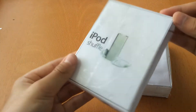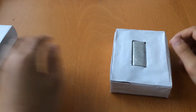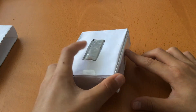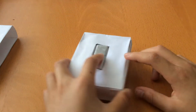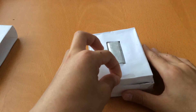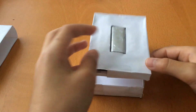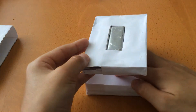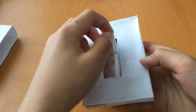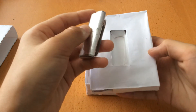Just a little sleeve there. And here we have the iPod Shuffle nestled there at the top. Apple logo on the side. Let's go ahead and lift this tray. There's the tray here. Let's pull out the iPod. Set that aside.